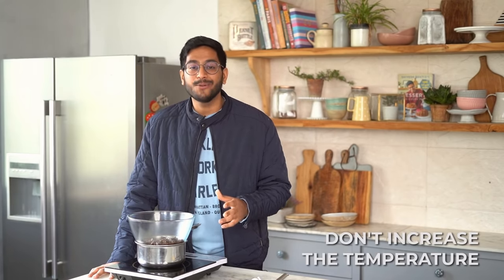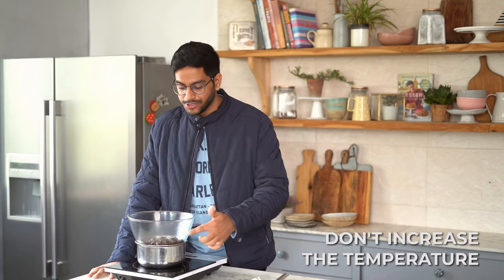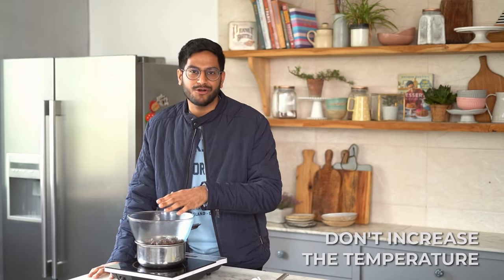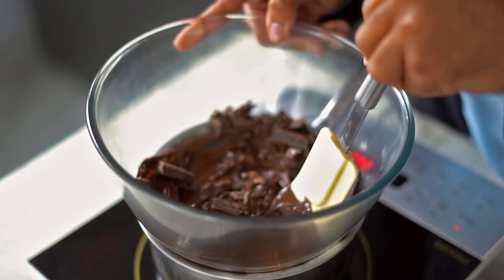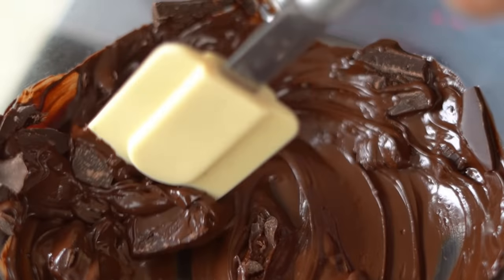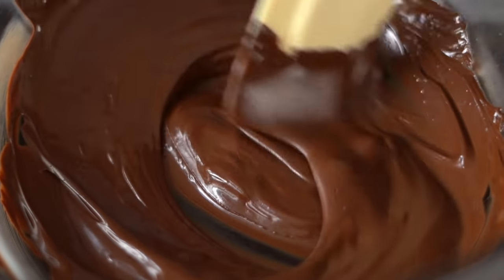The other thing to keep in mind is to not increase the temperature at all. Doing that may bring your water to a boil, and what happens a lot of times is that water droplets escape from the edges of the saucepan and enter the bowl with the chocolate. So, we are going to patiently wait for the chocolate to melt while stirring it occasionally using a spatula — which is again heat proof and completely dry. The stirring brings the slightly hotter chunks of chocolate in touch with the less hot ones and ensures the chocolate melts evenly.